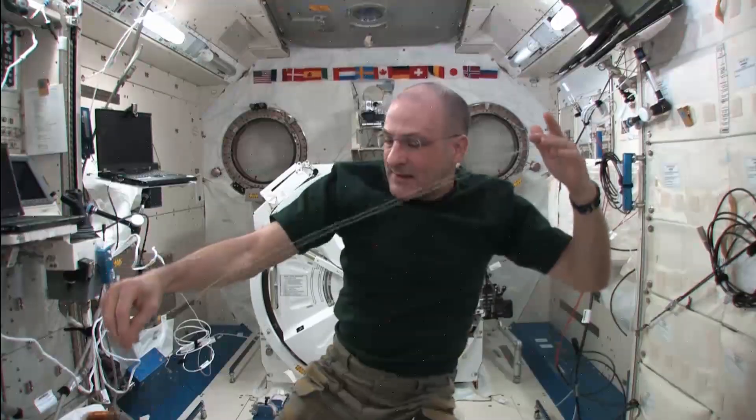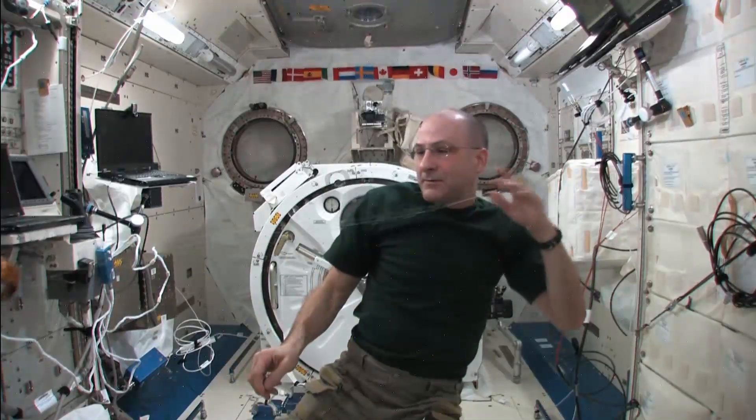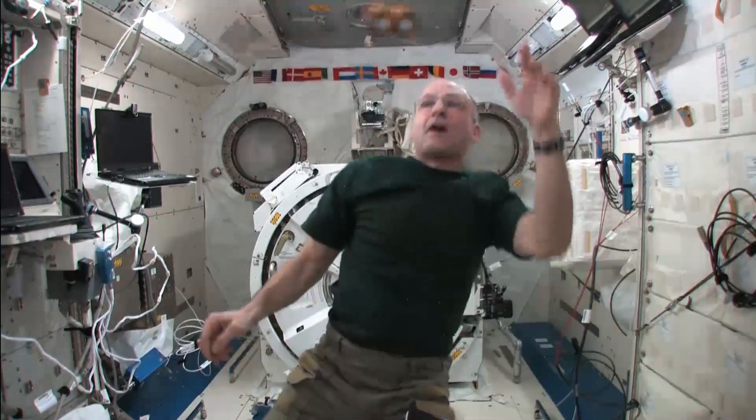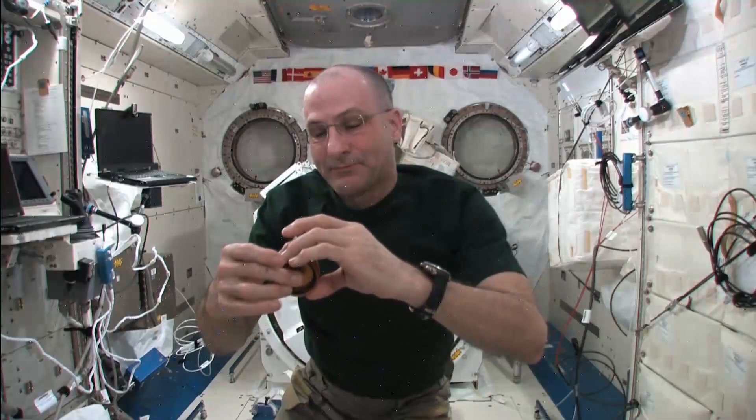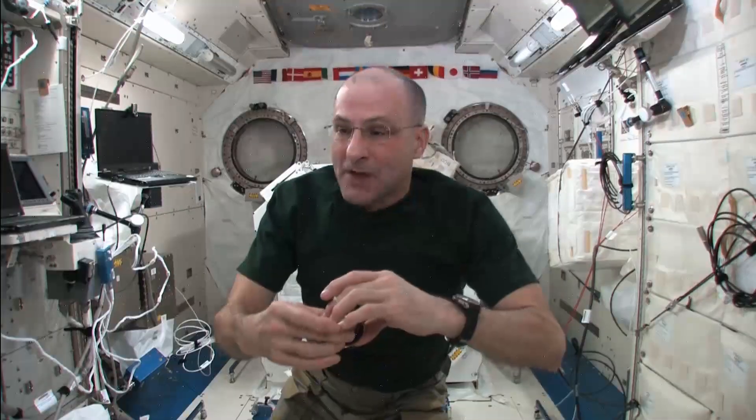Let's see if I can get it to come back now. There we go. And because I'm in space, and I can, I get to name these yo-yo tricks as I invent them. So I call this Shoot the Planets.